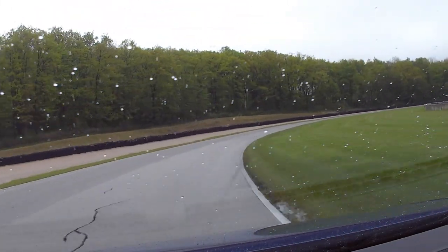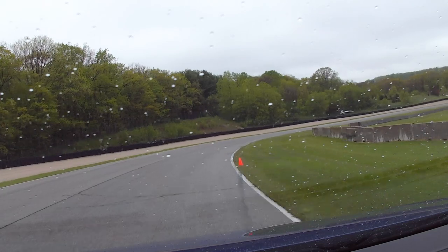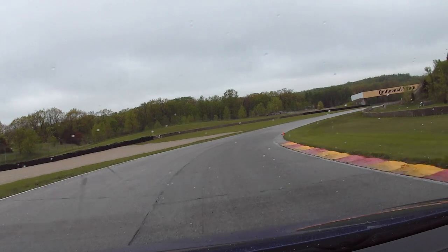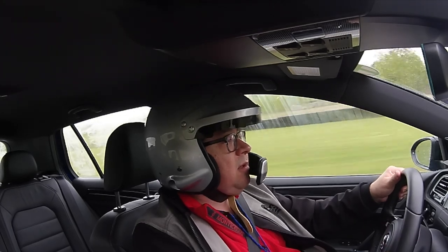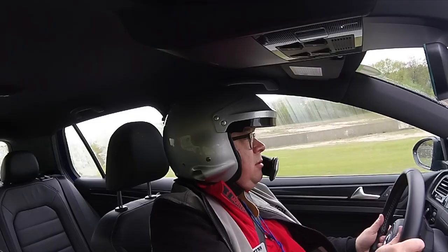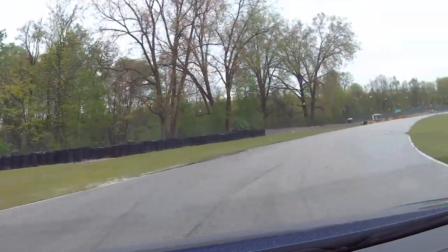All right, in the carousel — see how much push we get here. A little bit. In the back end, wanting to rotate just a little bit. See, it's pushing wide there. All right, let's get that straightened out. Through here — whoa, whoa, that pushed hard.